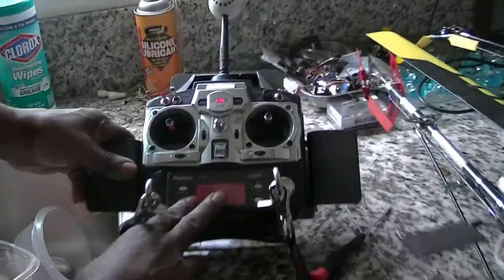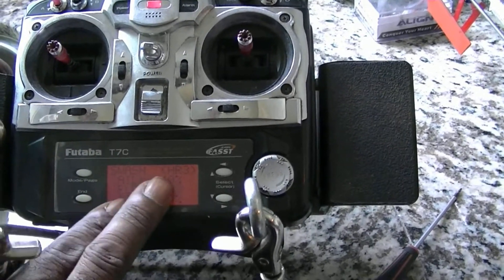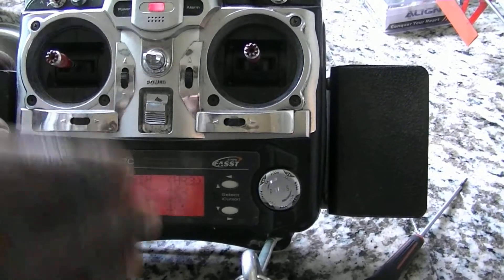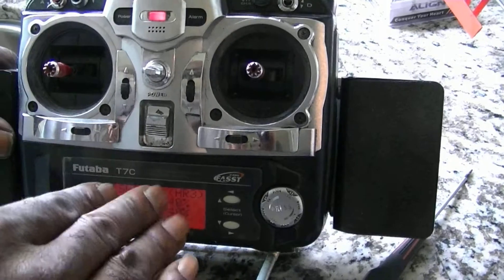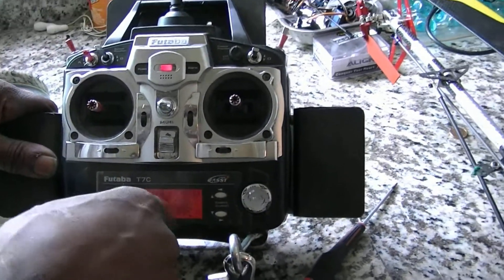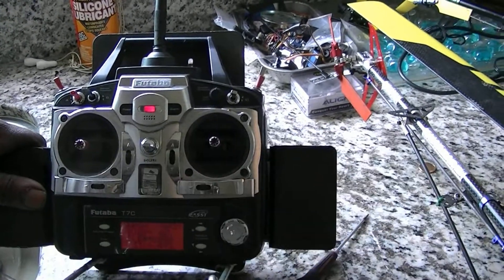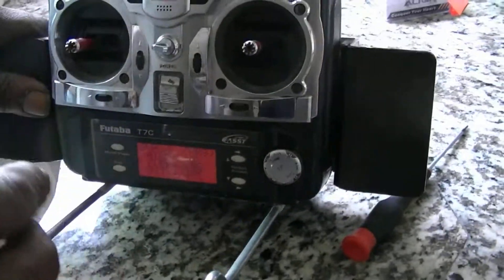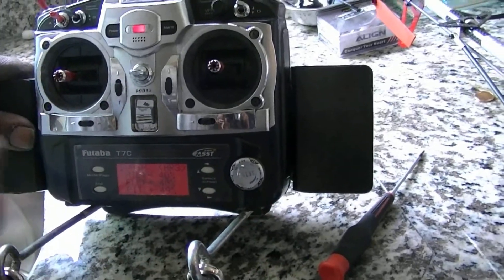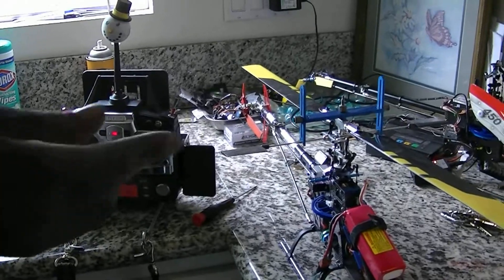Remember, start at 50. Don't start at 75 or 100 when setting up your helicopter, because then you won't have the 50% to go up or down as needed. Some people adjust these values while flying, but then you don't know exactly where your pitch is. You probably want to set your pitch up this way and then use your dual rate and exponential to make the helicopter perform more agile or faster how you want it.